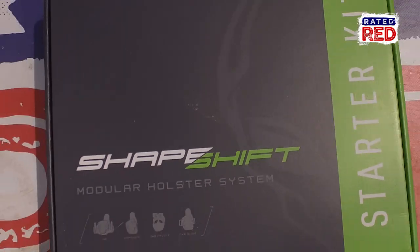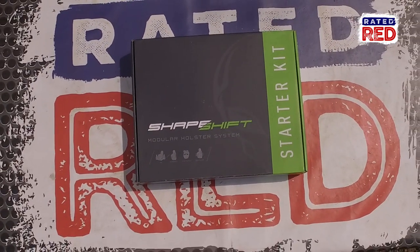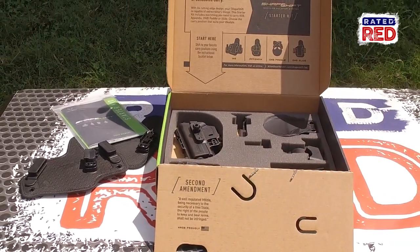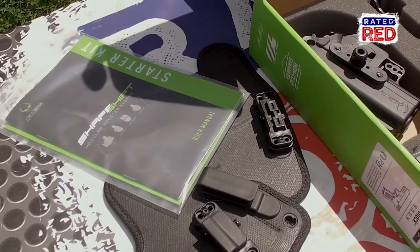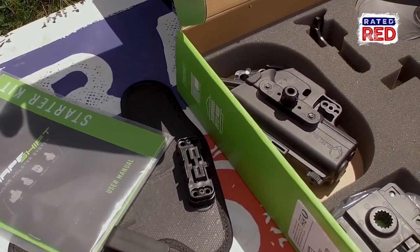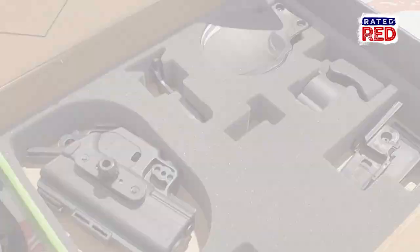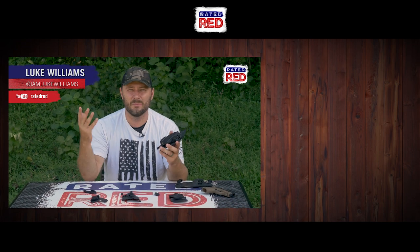You can see just how versatile this system is and how quick it is to move from one to the other. It even comes with a few extra pieces like a mount that you could put in your car or maybe under a desk. All together, the Alien Gear modular holster system is a great system if you're moving from one holster to another. Let us know what holsters you use in the comments below and then head over to Raider Red's YouTube channel and hit subscribe. From the farm, I'm Luke Williams.